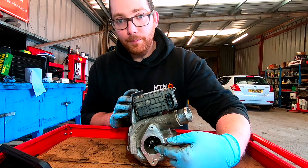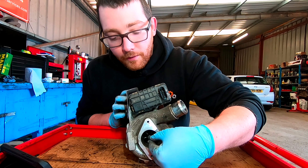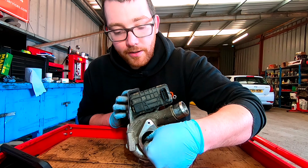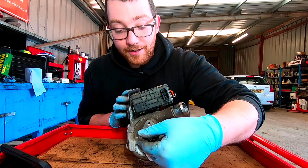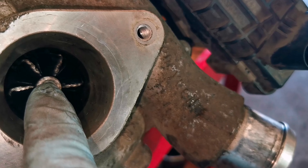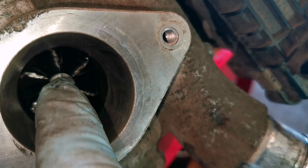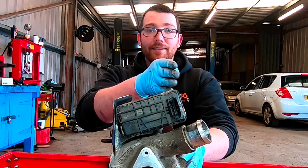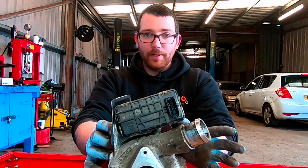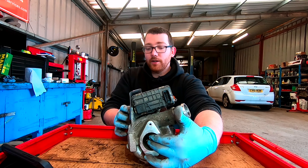So when you take off that pipe you can see this fin and the turbine. First thing I would do is grab that centre shaft and give it a wiggle to see how much play there is, because there is a tolerance to these — but too much play, like on this one, will cause that turbine to shake as it's working. It'll hit the outer sides and you'll get metal filings going through your turbo, which will just cause big problems. So first thing I would do is feel for play in that bearing.